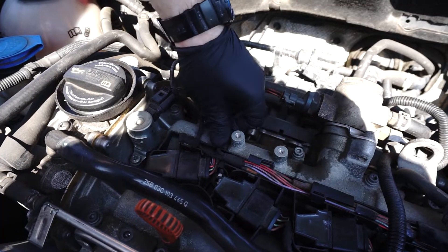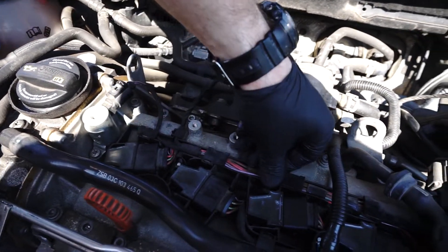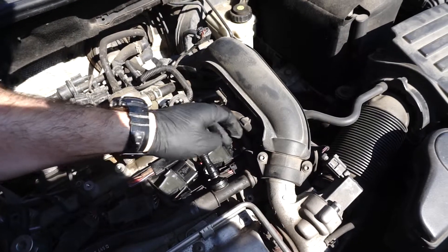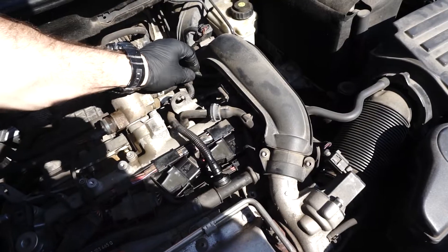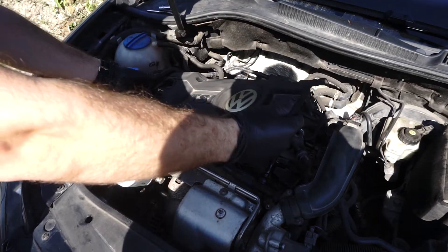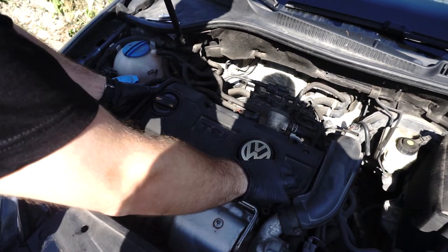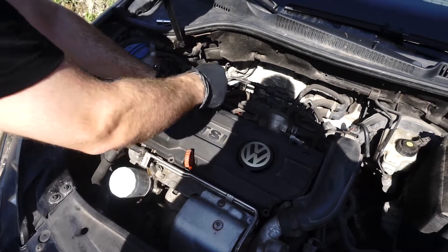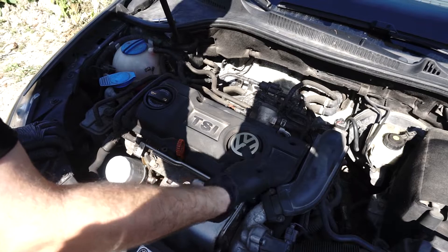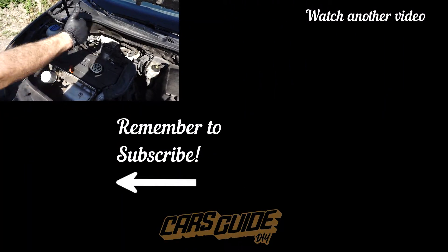Insert the wires in the cable duct, then close all covers. Don't forget to connect the vacuum hose. Install the top engine cover and tighten it. If you like it, thumbs up and subscribe. Job done. Thanks for watching.